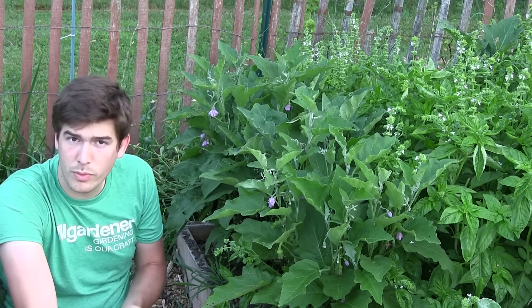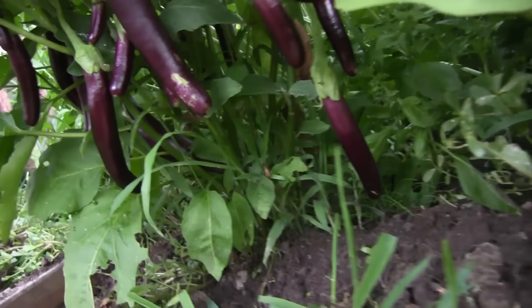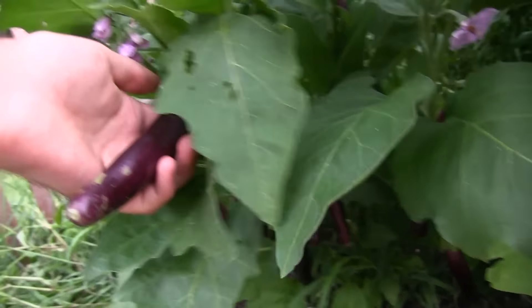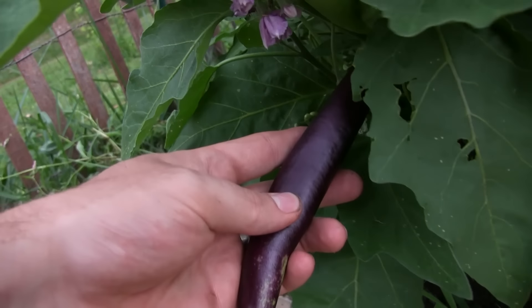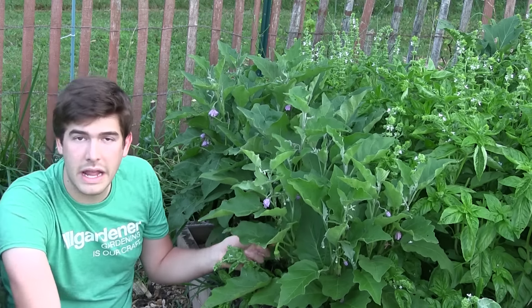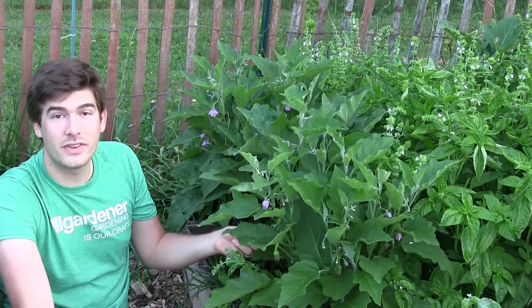One of the biggest things I want to focus on in this growing guide is how to tell when eggplants are ripe. When an eggplant is ripe, it will have a slight give to the skin — if you push it, it will leave an indentation and take a moment to bounce back. If you push an eggplant that is not ripe, it won't give much. You don't want to go too far past ripe either, because that's when it gets hard.